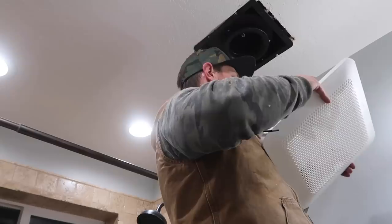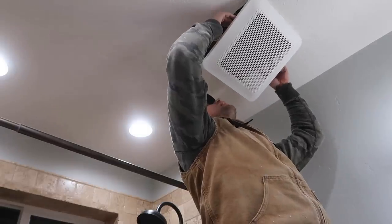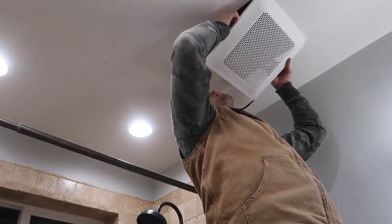That feels pretty secure. Now that the fan is hung, simply put your cover on. Perfect.